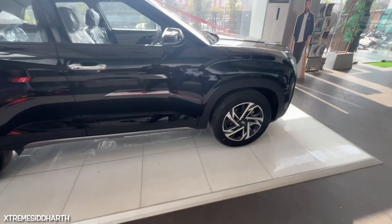You can see the tire profile of the Apollo tires. You can see the 215/60 R17-inch alloy wheels. You can see the dual-tone wheels. There is a 5-nut setup here.